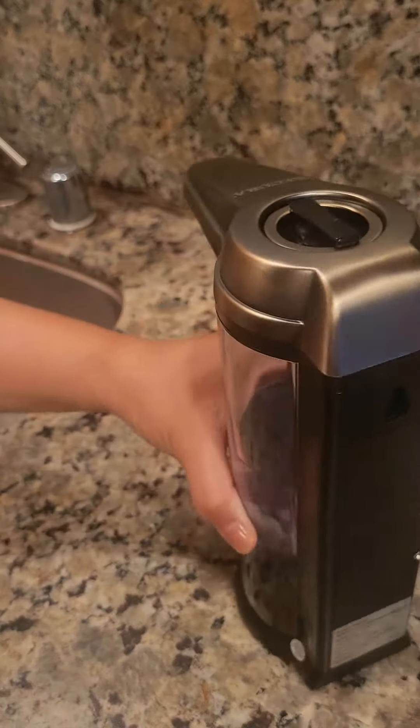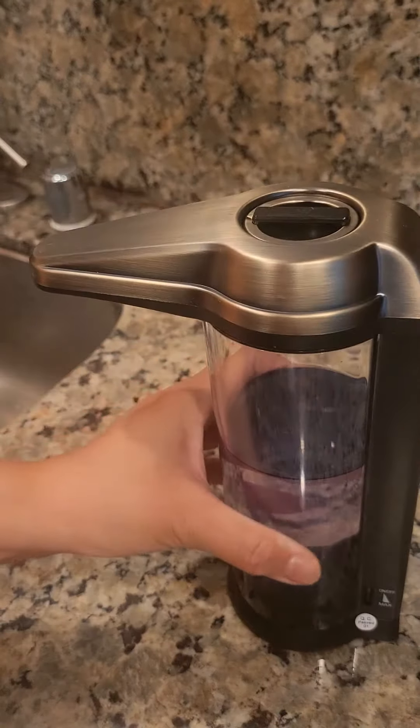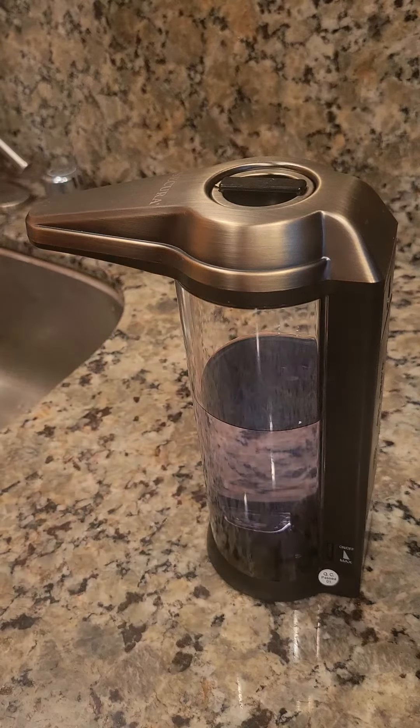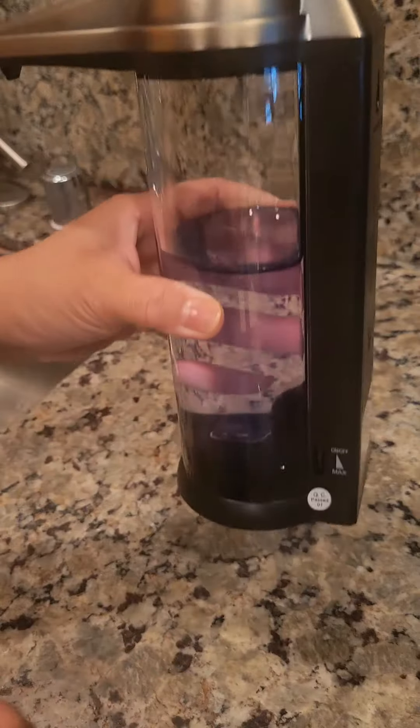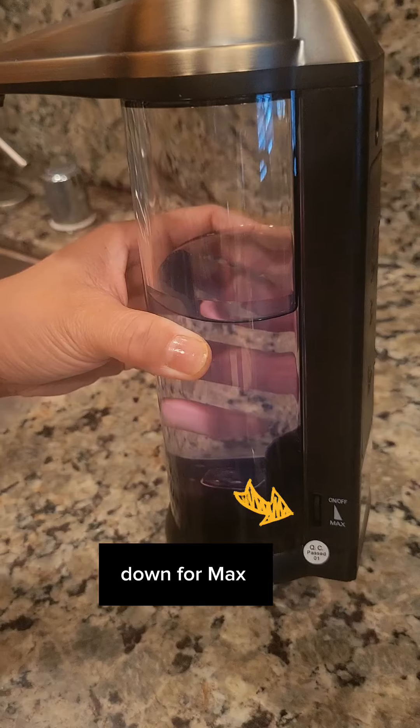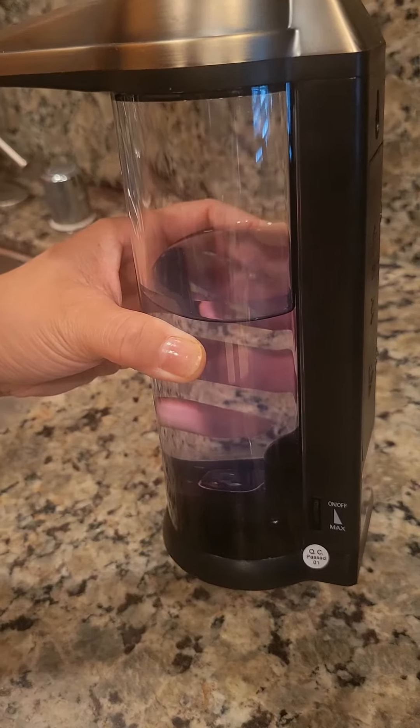You can adjust the soap dispenser to control how much liquid is dispensed. At this lever, you can go up for max or go down if you just want to dispense a little amount.